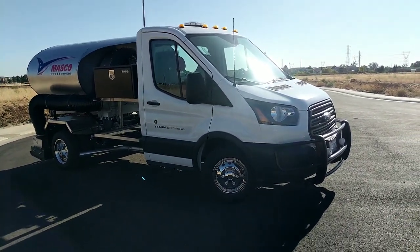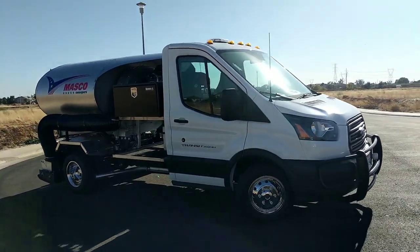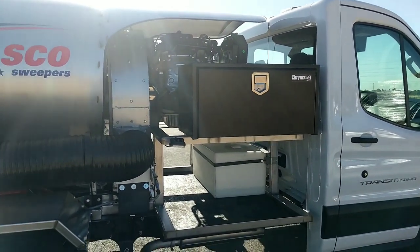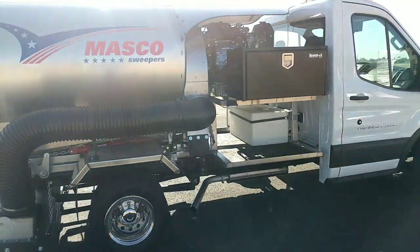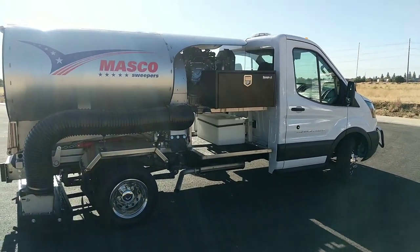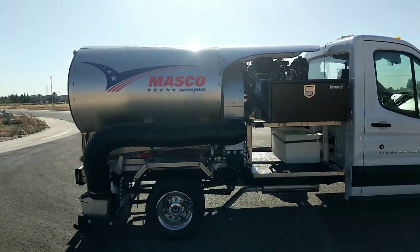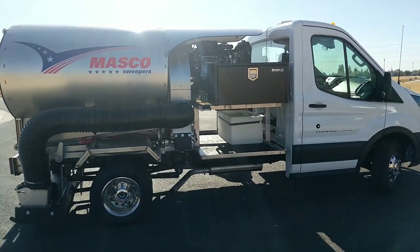One thing about these vehicles — they are a special order, so it takes a couple of months to get them. They just do not carry them at any dealer. That's one downside. But this vehicle sells as a one-ton for within a couple hundred bucks of exactly the same price as an F-150 or a Silverado. You get about 20 inches more cab-to-axle, so that's quite a bit more vehicle for the same amount.